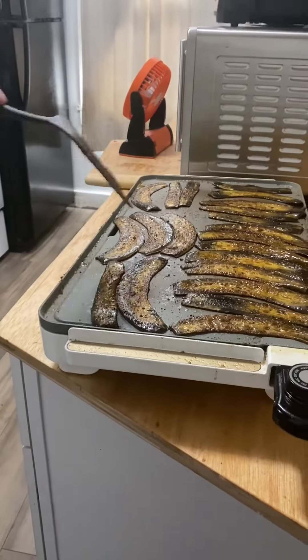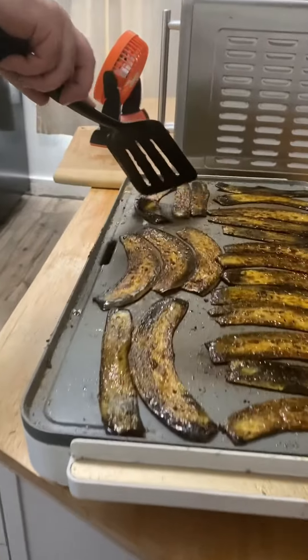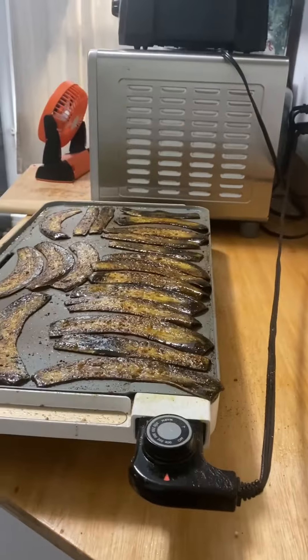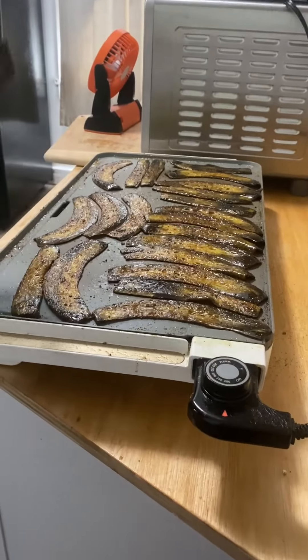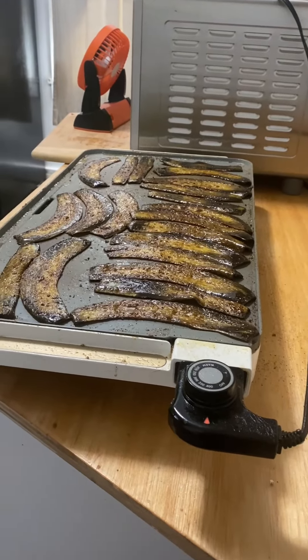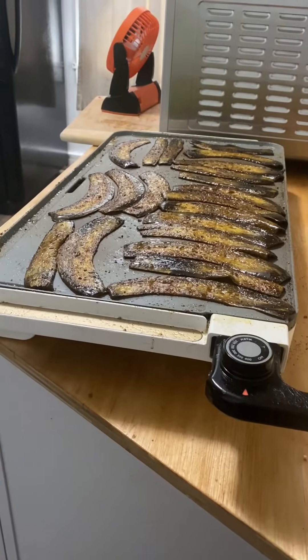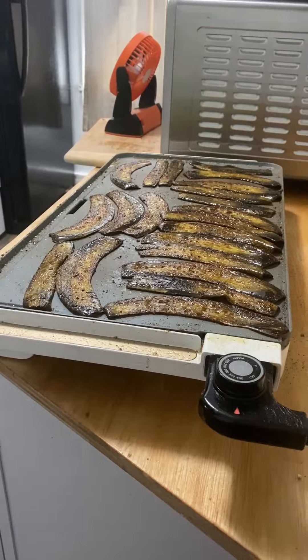I think this side actually looks done enough now, so I'm probably not going to flip them again. But I am going to give them about four or five more minutes on the other side, which is the side that was on the inside of the banana. I'm cooking that side a little bit more because I just want that white inner area to look nice and done. We'll be back in about five minutes.